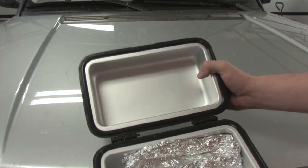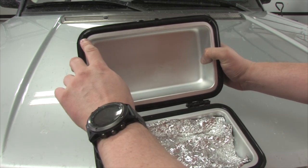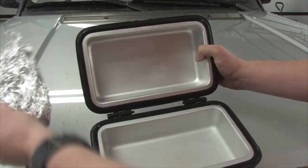More importantly, it allows the moisture to vent, to keep your warming food from getting soggy.